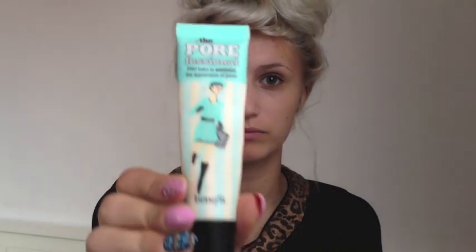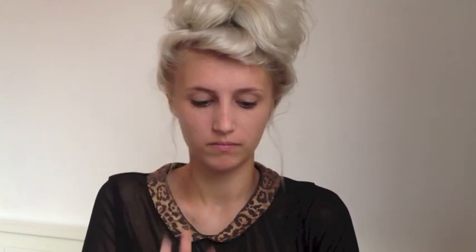First of all, I'm going to prime my face with Benefit's Porefessional Primer. You just need a tiny pea sized amount on your finger and then you're going to blend that throughout your face. This primer is literally amazing — it makes your skin look almost airbrushed and it's such a good base for foundation.